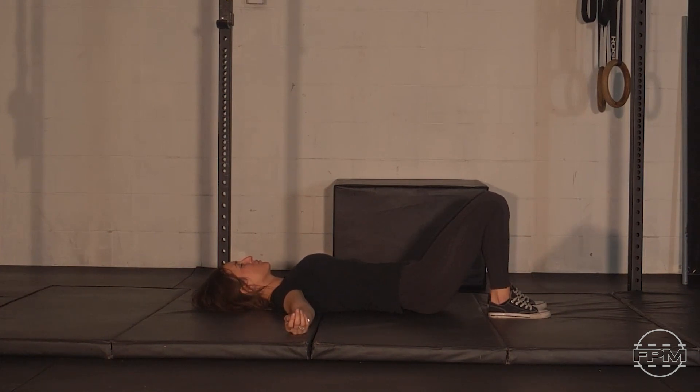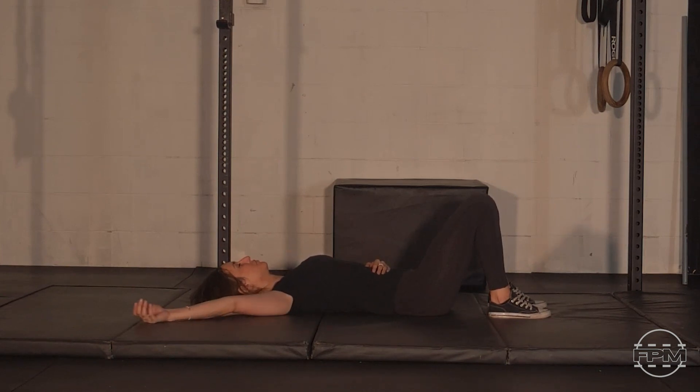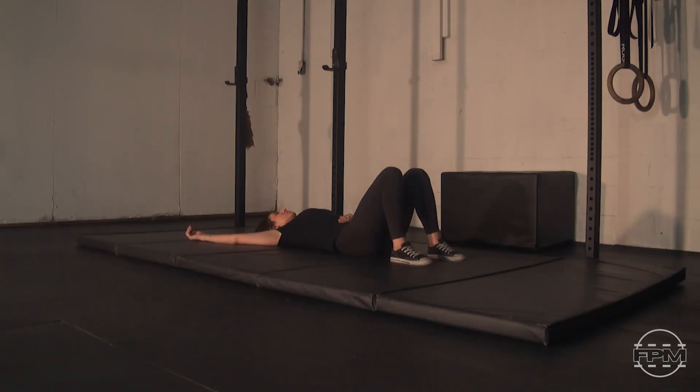Once you've settled into your posture and location of tension, focus on getting passive and relaxing through as many muscles as you can — through your face, your head, your neck, your lower body. Stay as aggressive as you need to maintain that tension, but as passive as you can through all the other tissues. Mentally go to your happy place and allow yourself to enjoy the moment.